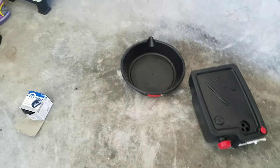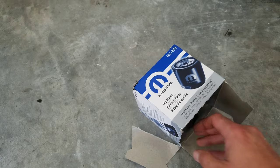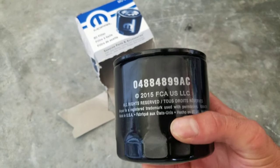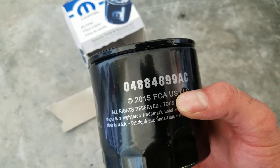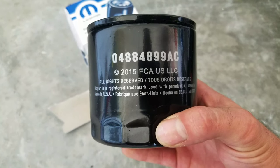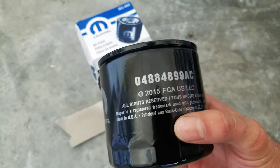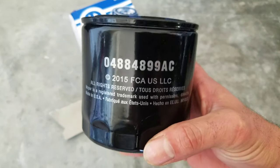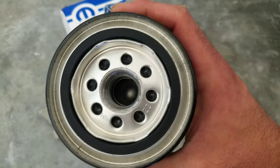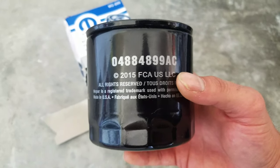Obviously you need your drip pan — you don't want oil all over your floor. They recommend using a Mopar filter. I'm sure other filters work just fine but I went ahead and ordered this from Amazon. Just gotta be careful because there are a couple different part numbers that fit these cars. I crawled under there and this is the same exact one the dealership uses. I've seen a different part number where the filter is actually a little bit smaller, but it fits.